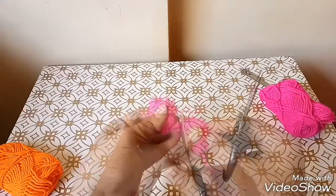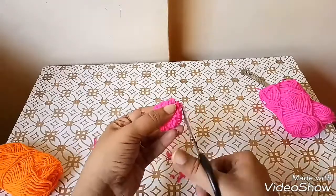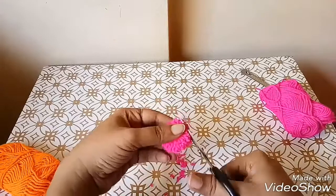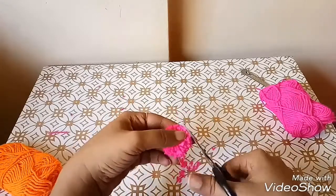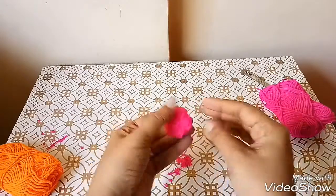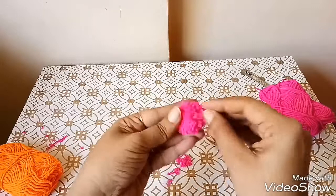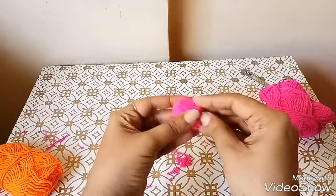Once that is done, start trimming around the edges in a circular form. And now your pom pom ball is ready.